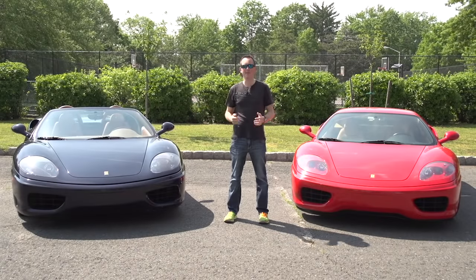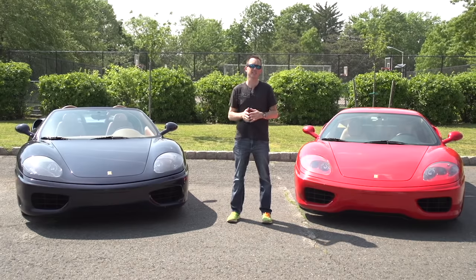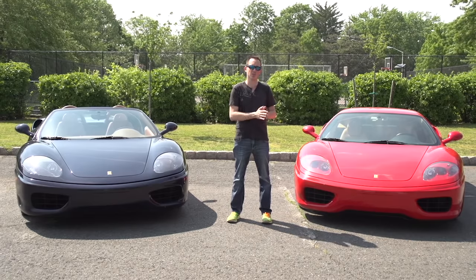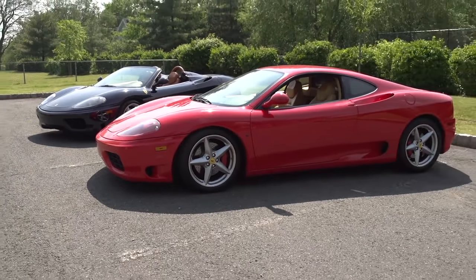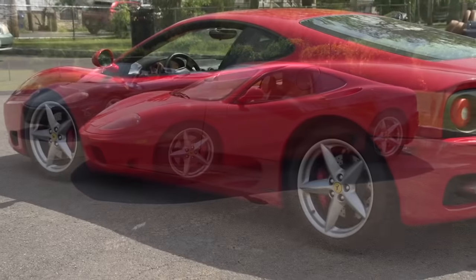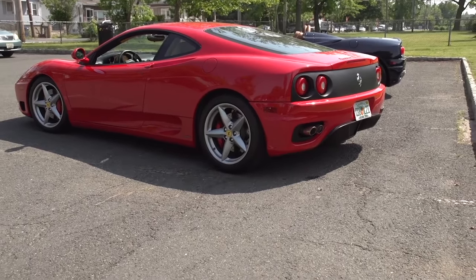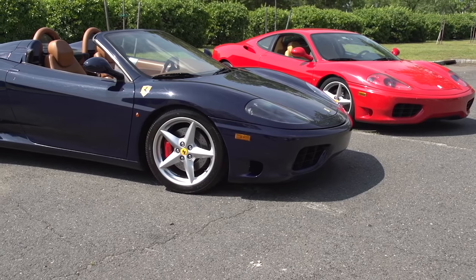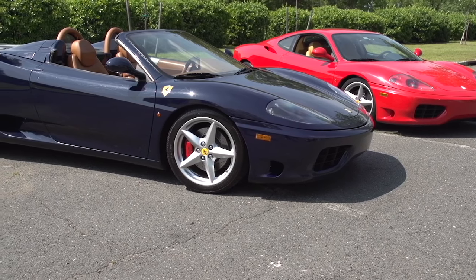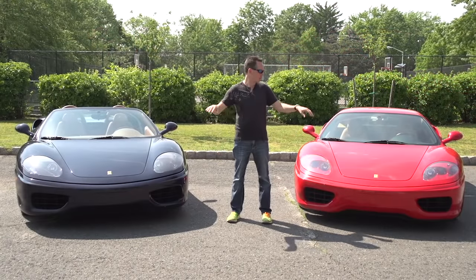Hey everybody, Rob Ferretti here with two of my Ferraris. I've been telling you why the Ferrari 360 is a good deal if you're shopping for a sports car under $100,000. Now I'm going to actually help out and tell you things to look out for when purchasing one, because there are things that weren't designed very well which are part of the car, and you're going to see it on virtually all the cars. Come with me, I'll show you around the cars.